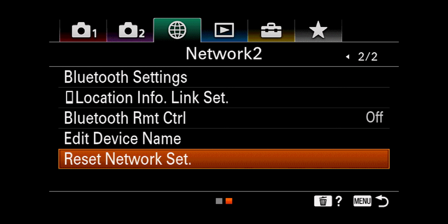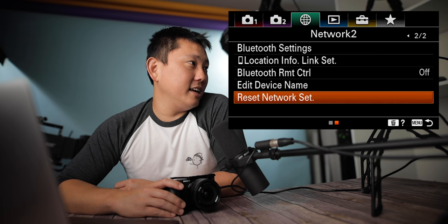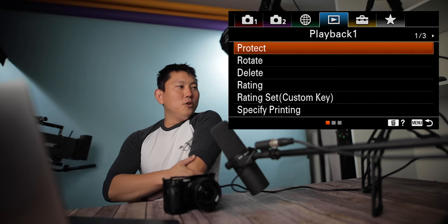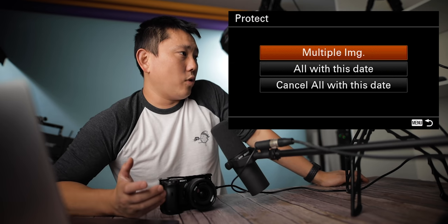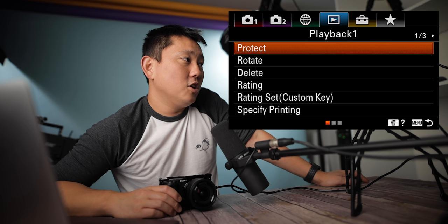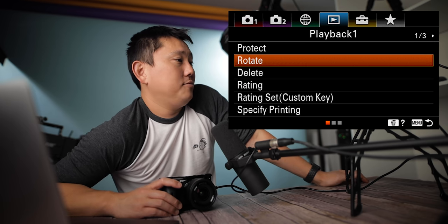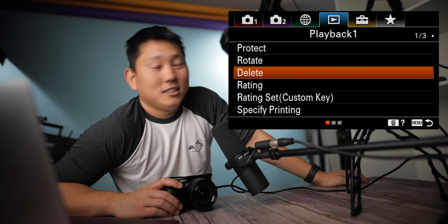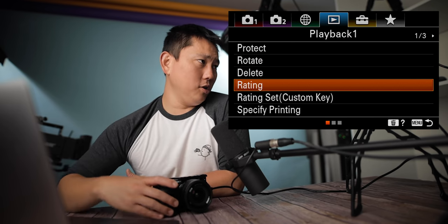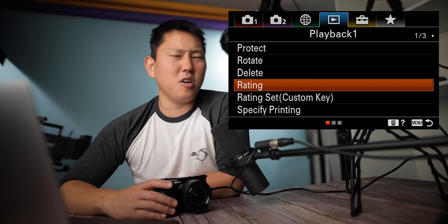Reset network settings: if you screw all these settings up, you can go here and fix it. Moving on: protect lets you protect multiple images or all images with a particular date, but you can still reformat your card with the protect feature on, so don't trust it all the way. Rotate your images. Delete an image. Then there's rating: you can rate your photos inside the camera, though I would much rather do it on the computer afterwards.